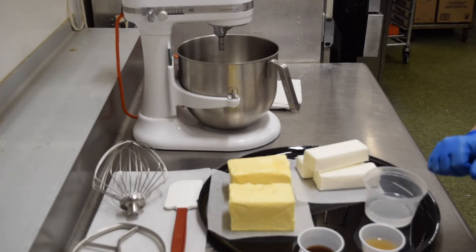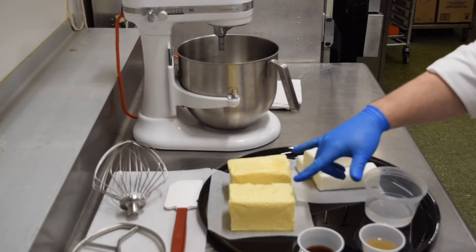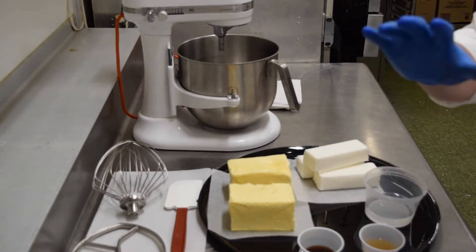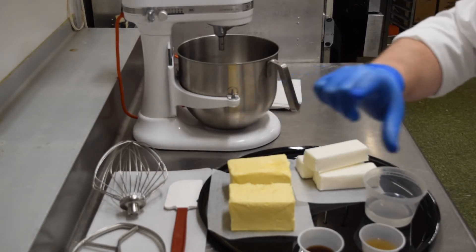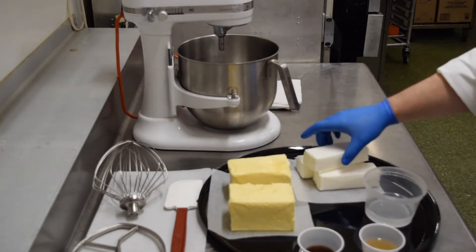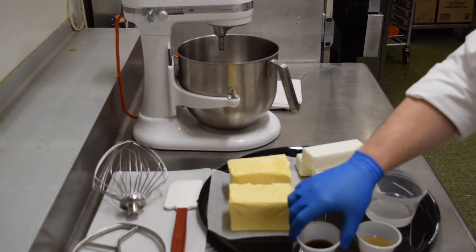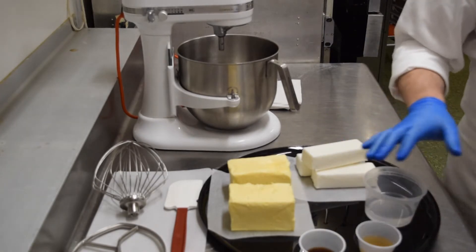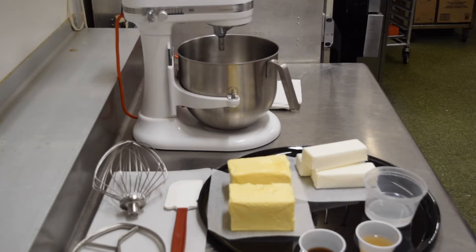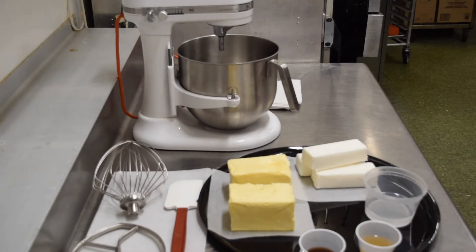This buttercream features just a few staples that you might already have in your pantry. The ingredients are: whole butter, shortening, hot water, almond extract, vanilla extract, and powdered sugar. The recipe will be posted in the description of the video, so please find all the weights and measurements there. It's a very simple buttercream to put together.